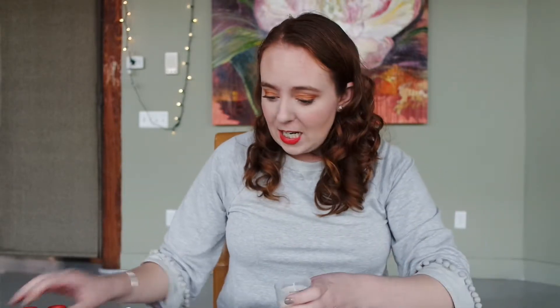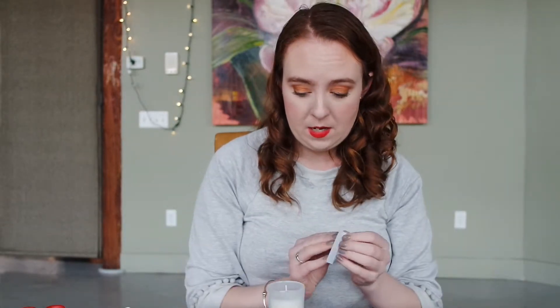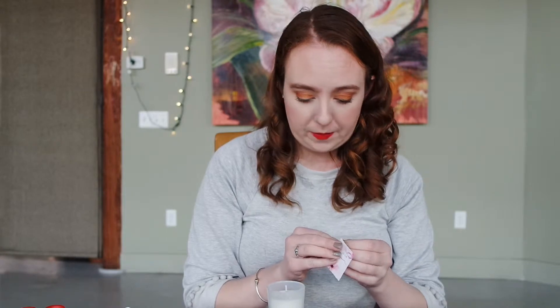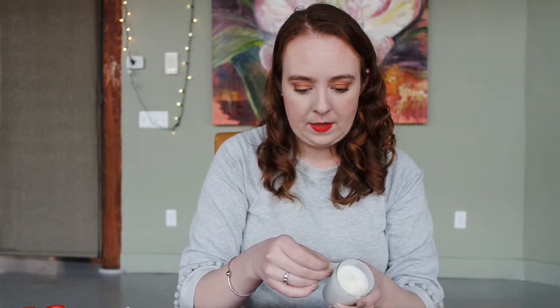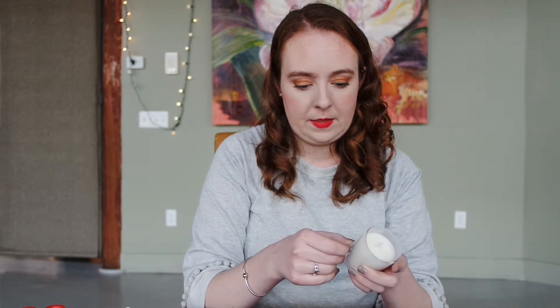Now I'm going to stick my sticker to the front of my candle jar. It's a little crooked — we're going to try that again. It's still crooked. You know, life's imperfect. Voila, my candle!